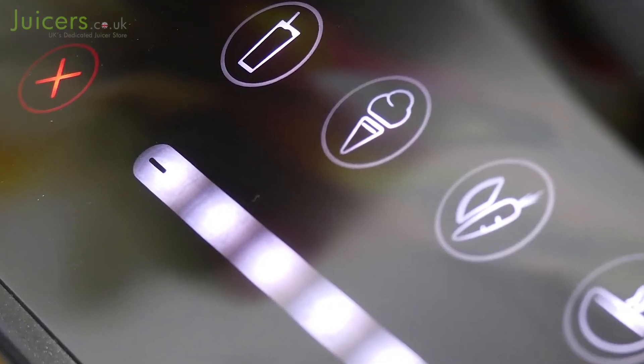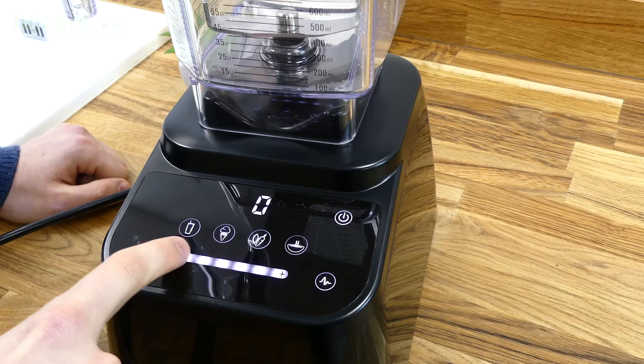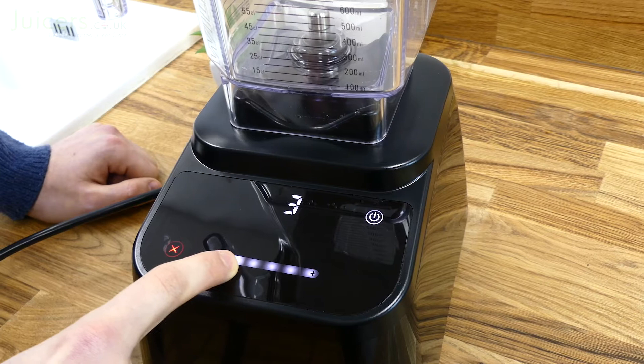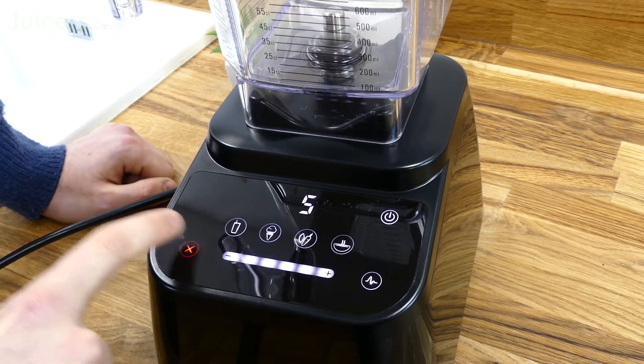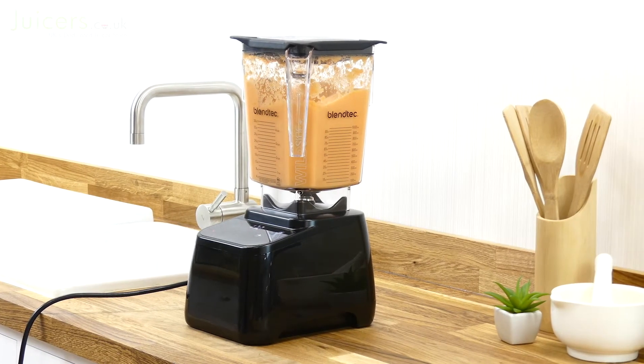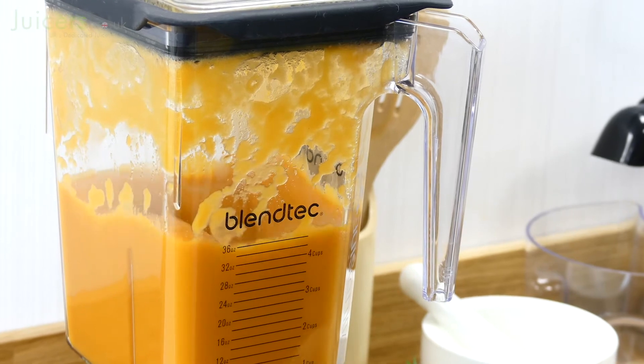The touch interface is also home to the six-speed capacitive slider, which can be used to manually control the operating speed of the 625. The slider functions smoothly and allows for quick changes to the powerful motor hidden within the 625. Finally, there is the pulse button, which provides quick bursts of power from the five horsepower motor for rough chopping or finalizing a blend.